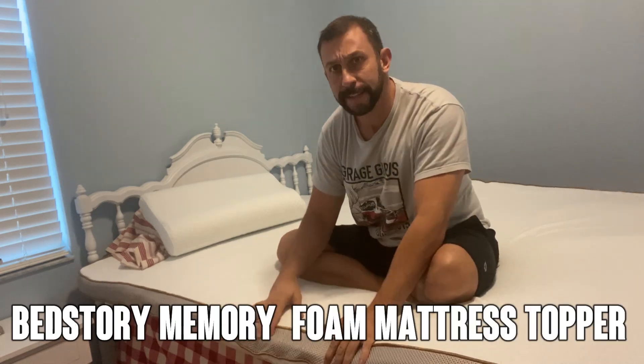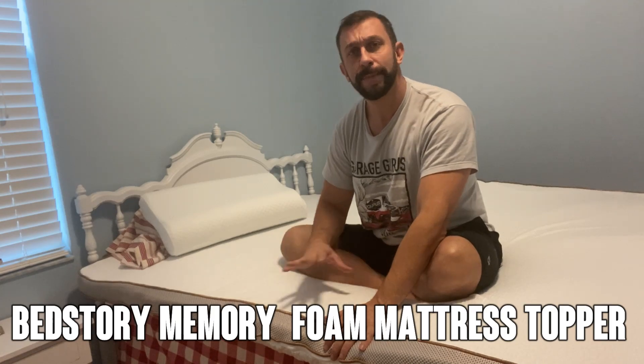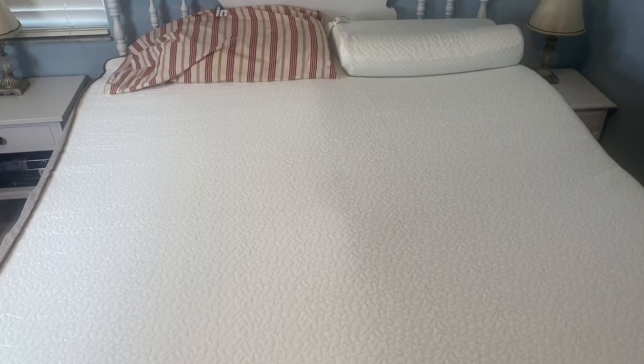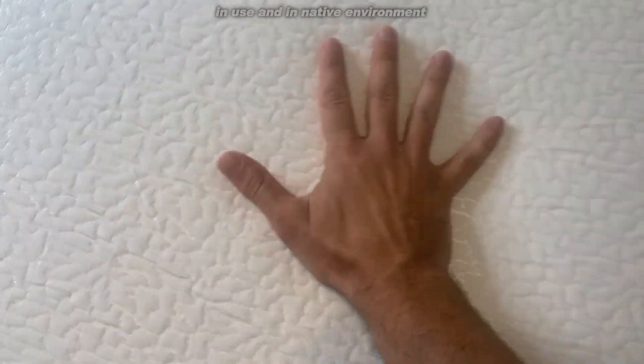Hey folks, Adam here and today we're looking at this — it is a BedStory mattress topper. Absolutely one of the best-selling mattress toppers on all of Amazon. It's pretty fantastic and we're going to check it out and kick it off right about now.